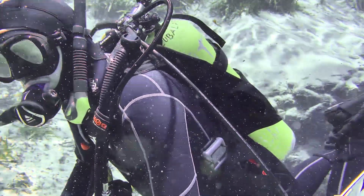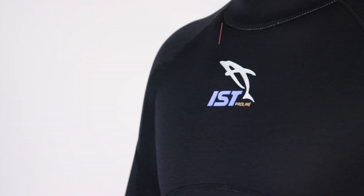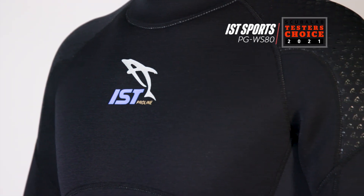I'm Robbie Myers, the ScubaLab Director. We tested the IST Sports Pure Regarde WS-80, which was our tester's choice for 3mm wetsuits under $250.